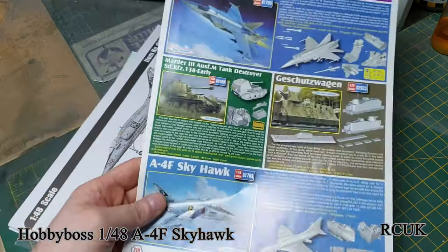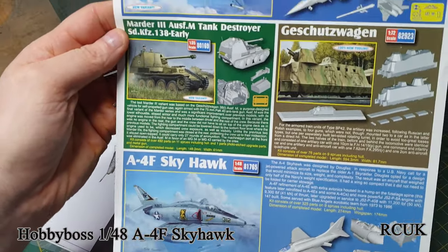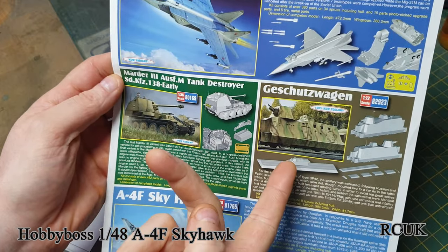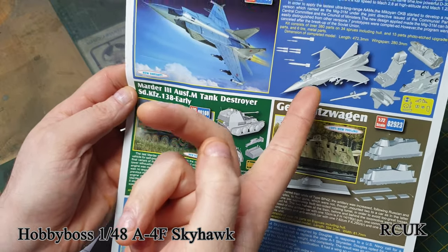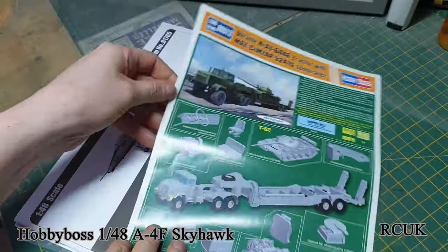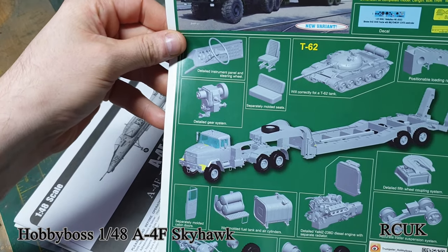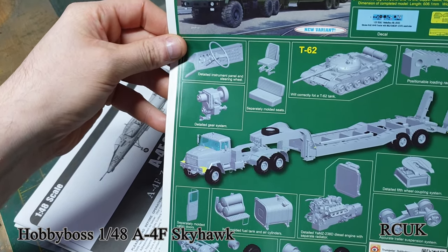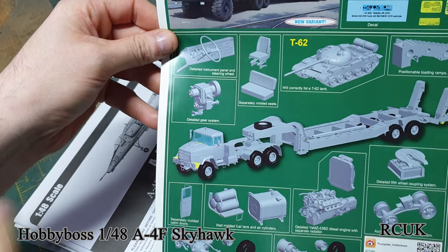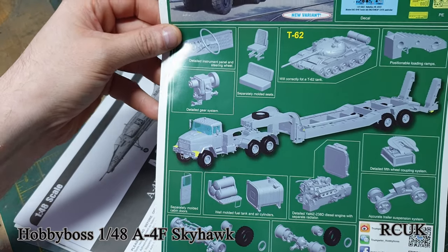Here's all the paperwork. There's some advertisement for the F kit we've already got. There's also a tank — I have that kit in my stash — an armored train, a MiG-31M, and a Russian transporter, which is pretty cool. That one comes as a complete kit: trailer, tank, and truck all in one, which is great.